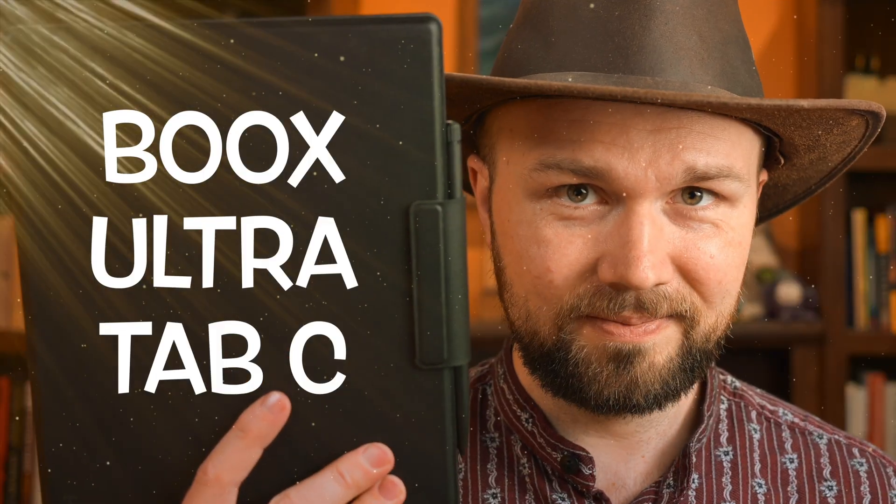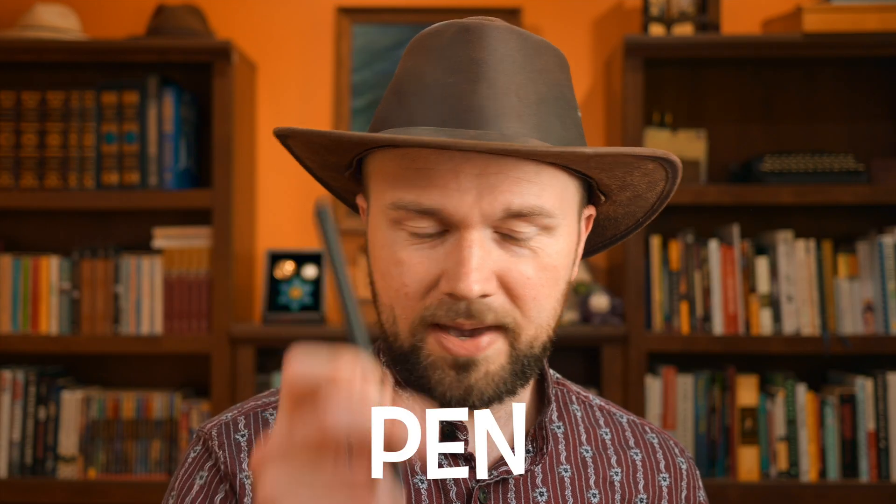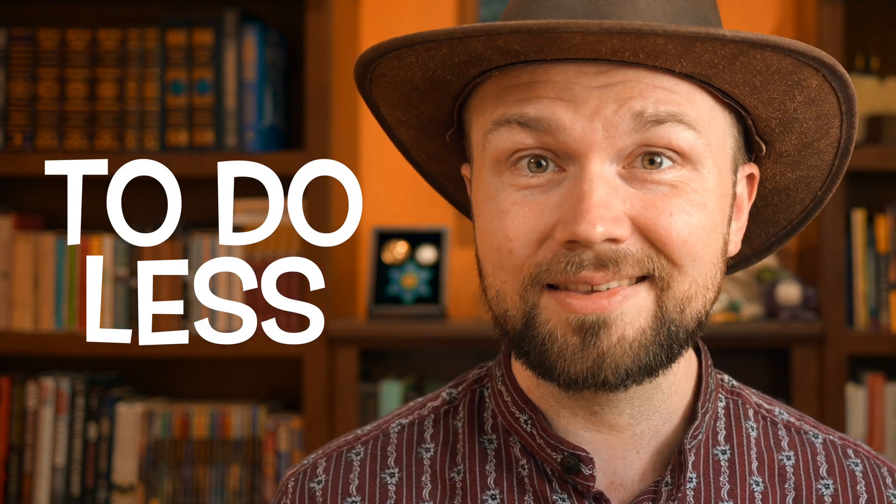This is the Ultra Tab C. It's an e-ink tablet with a pen and a keyboard that runs Android 11 in color. And I bought it simply to help me do less. On this channel, I like to talk about the techniques I use to stay more productive, the tools I use to do that, or just some cool gear or thing that excites me.